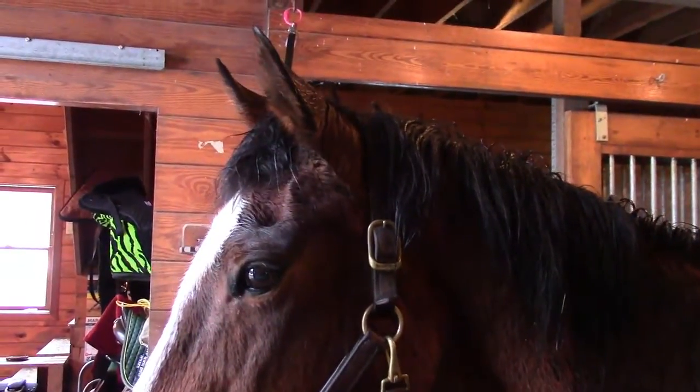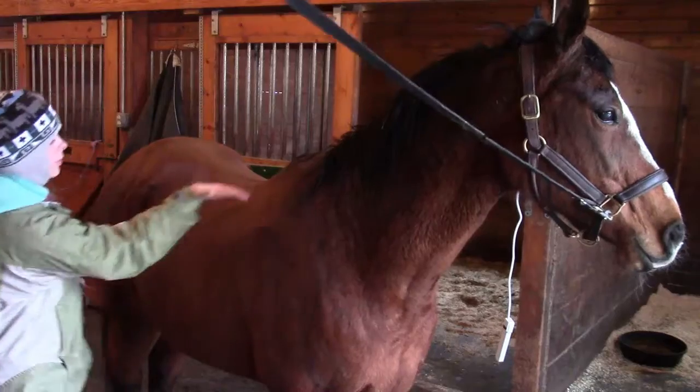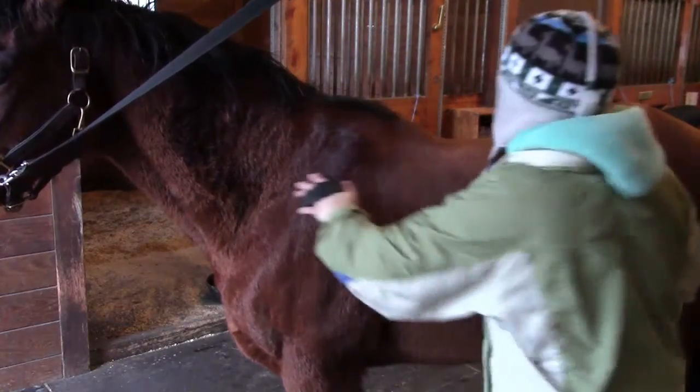Step 3: Start with the rubber curry comb. The rubber curry should be used in a circular motion to loosen the dirt that's settled under the horse's hair. Be very careful and gentle around the bony areas of your horse's body, such as their back, shoulders, and hips, and don't use the rubber curry on your horse's face or legs.